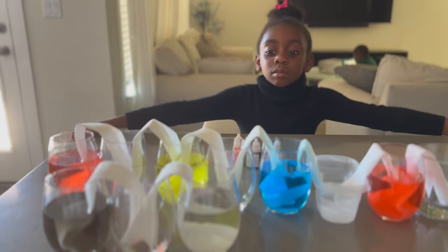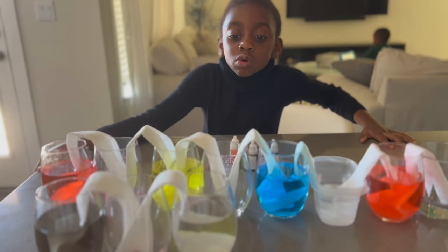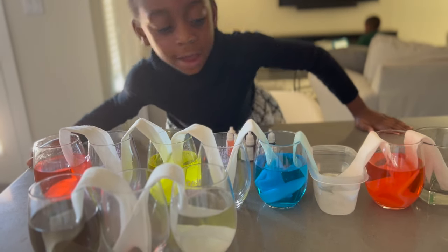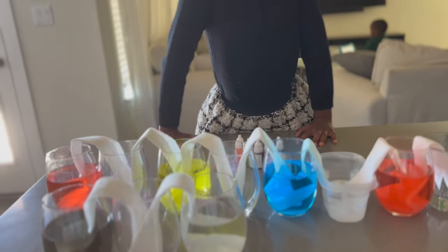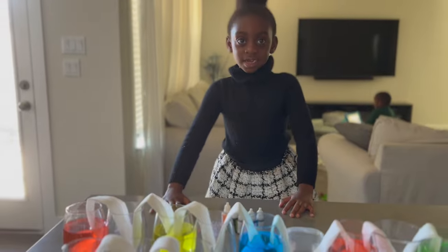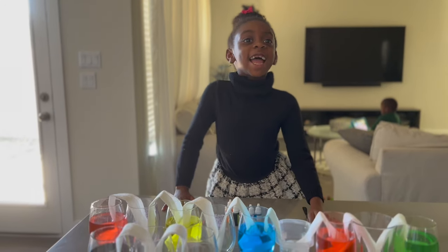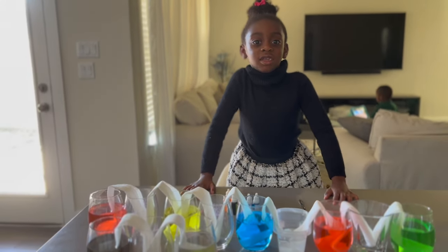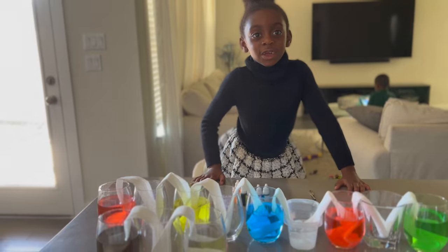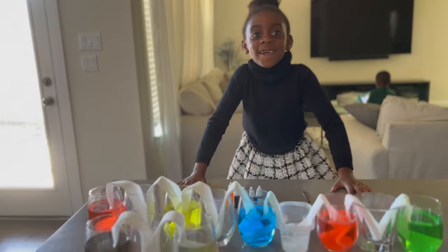This experiment is called the walking water experiment, and what happens here is a little magic called capillary action. That reminds me of when I was in high school and they taught us this concept called capillarity. And last night I taught this song — do you want to sing it? Yes! Let's go. Sing it together: Capillarity is the rise and fall of liquids in narrow tubes. It is due to surface tension. I will never forget. Yay! Good job, Vara.